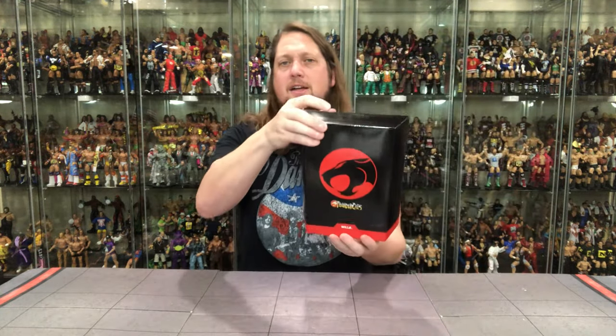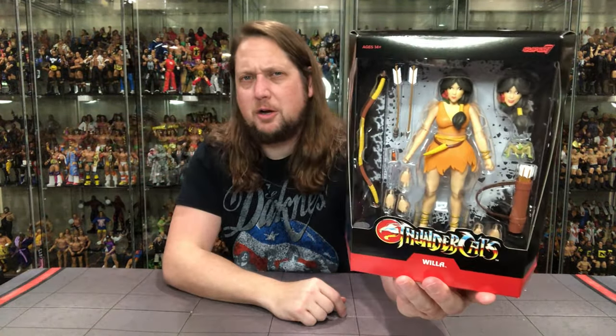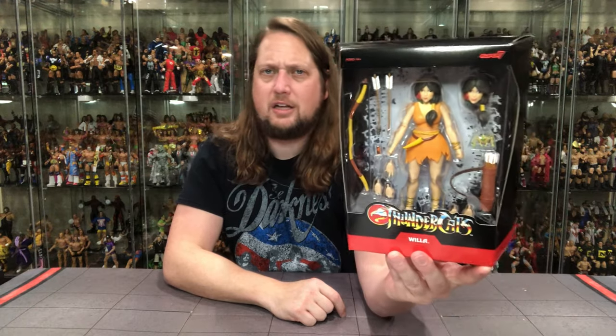Classic slip cover. She's a good guy after all — she's got the Thundercats emblem. We've got Willa down low, nothing on the sides. Classic Thundercats logo on the back. No brown packaging cover anymore, as we know. And then we've got Willa right there, looking only like a Willa could look in the Ultimate Edition line.